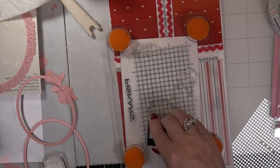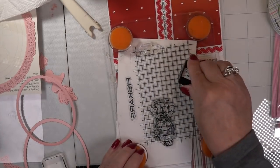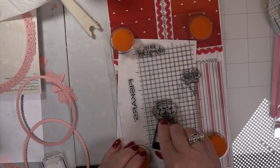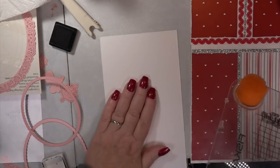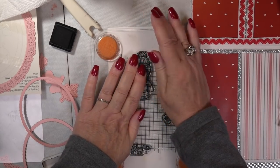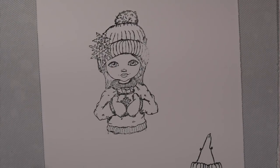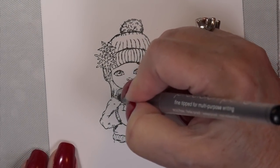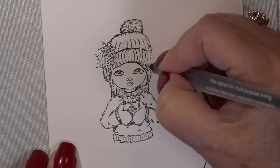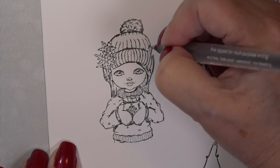I'm going to outline the outside of the image with the little cube of Raven Black, then fill it in. I've already used up one of the little cubes, so I went into a second cube — still juicy. Wherever you don't put enough pressure with the cube, take your 0.03 pen — as long as it's Copic-friendly — and go over the parts you missed. Easy peasy.